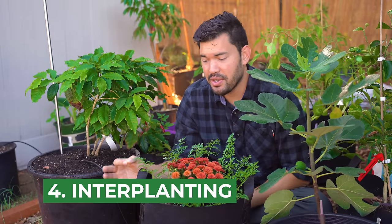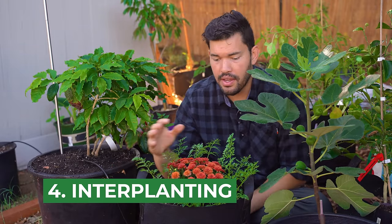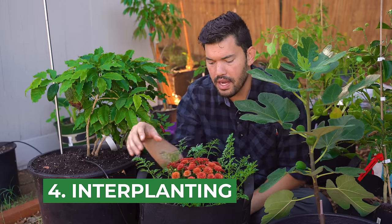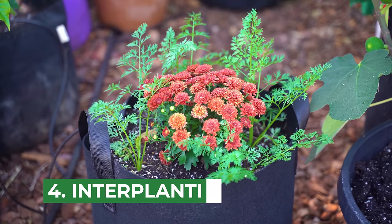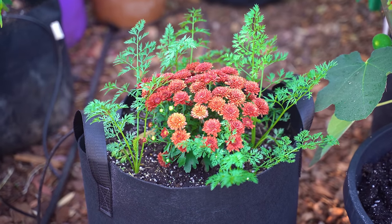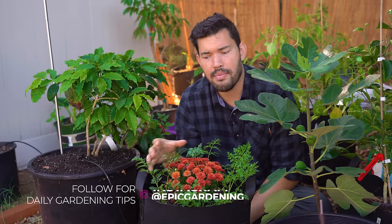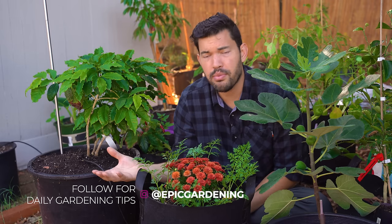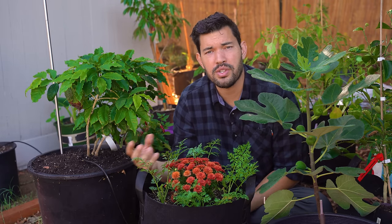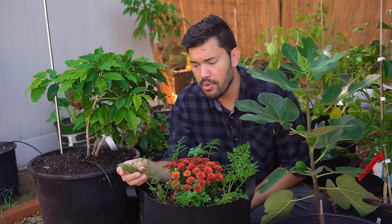Another great tip is to not exclude the edges of the bag — you can cram in a little bit more. I have some nice flowers here, but I've thrown in some carrots sprinkled around the sides, using about three inches of perimeter around the entire bag that would otherwise be wasted. Carrots are slightly suboptimal — I would rather put in something like a radish or a turnip, which isn't as sensitive to running into things in the soil. But it's a great way to squeeze in more space.